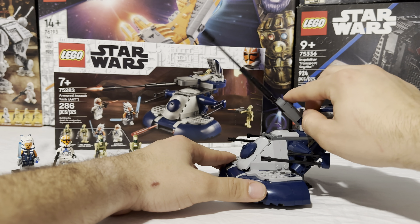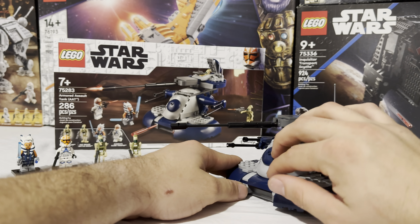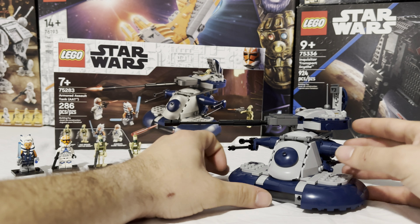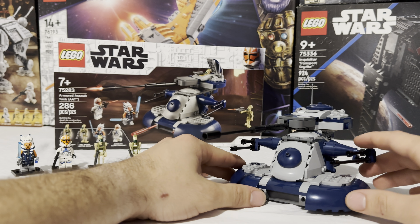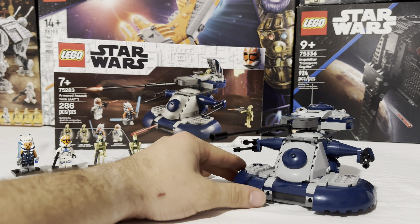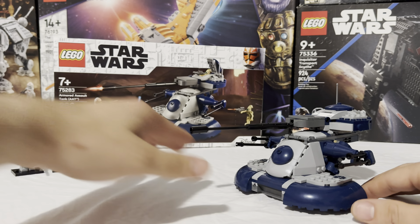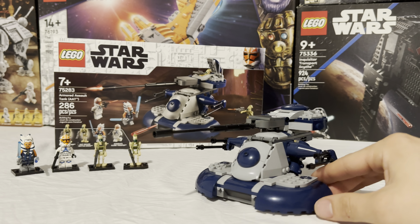You of course have the top cannon, and that's the main feature. It does rotate 360 degrees and allows some motion of going up and down. Besides that, the AAT is pretty straightforward — you're going to have a cockpit here in the front for your pilot droid, and then one small hatch up top for someone to control the turret. You're not going to be able to close this hatch unless you fold the droid up, but you can actually fold the droid up and fit him in there.